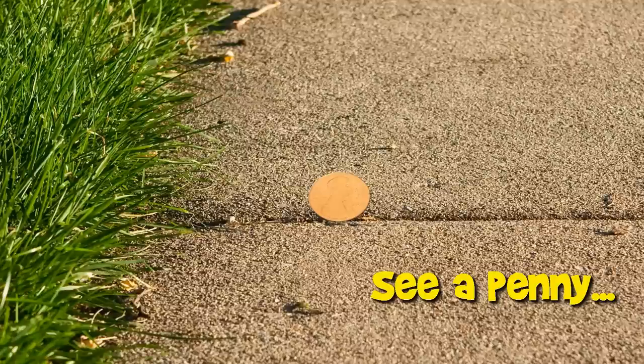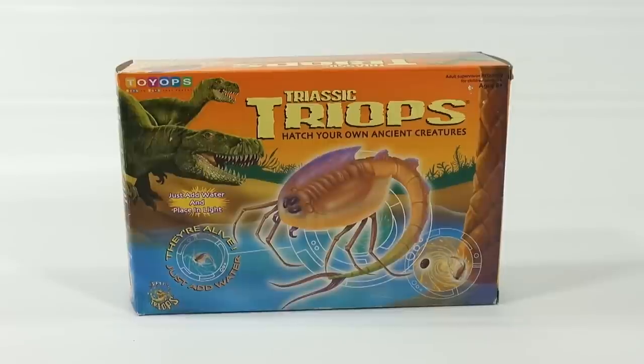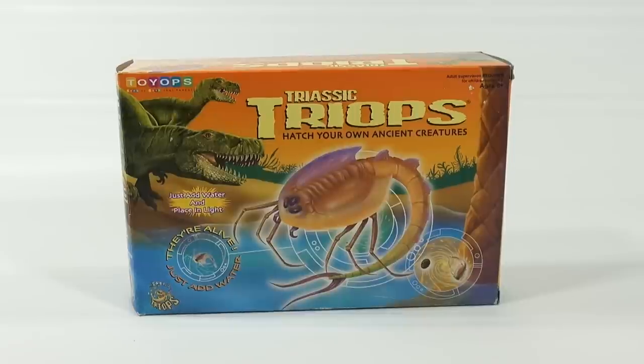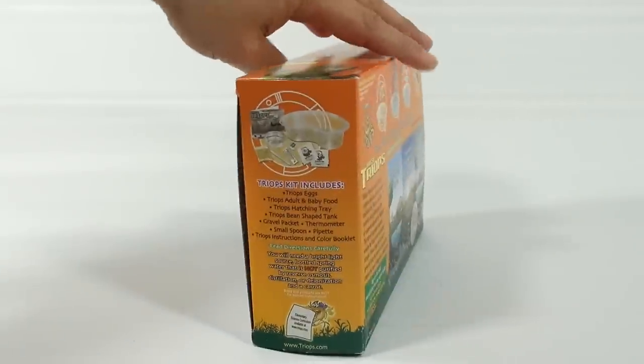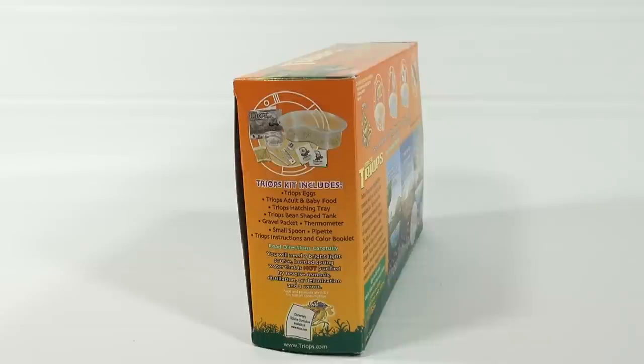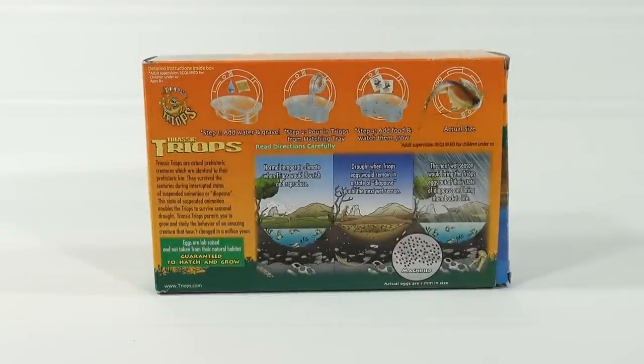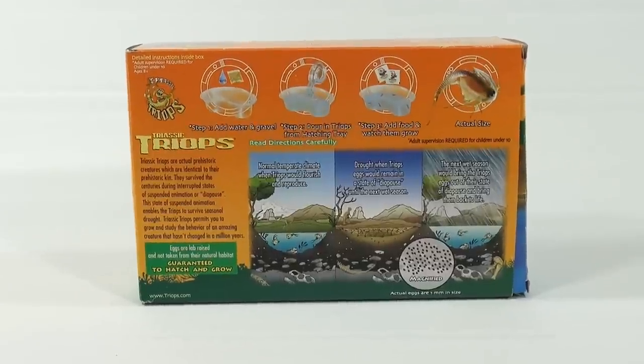You are now watching a Lucky Penny Shop product feature. Hey, it's Lucky Penny Shop and I've made it to the Triassic Triops Hatch Your Own Ancient Creatures set. We've had a variety of requests for this from a lot of different people, so if you requested it, thank you very much. I'll leave it in the comments and thank you there personally. So this is everything that's in the kit and some background information on how to get everything going.